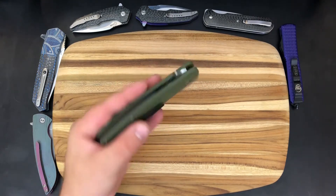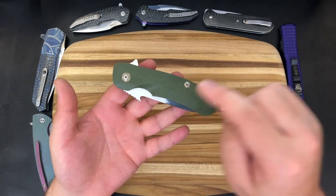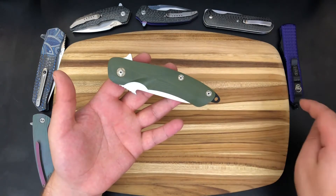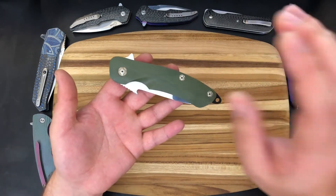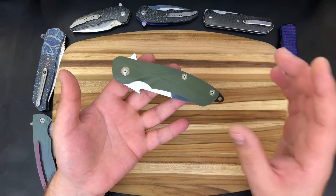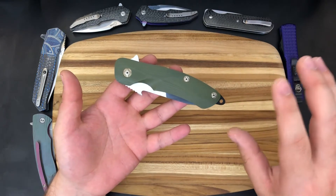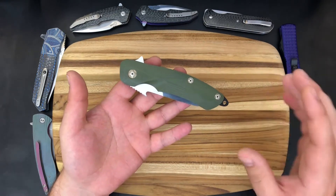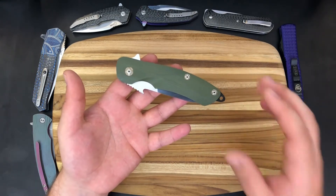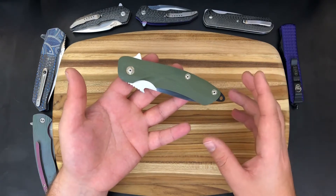Nathan told me a little bit about his first interaction with Ryan, which happened I believe at the South African Guildmaker show. He ended up getting an opportunity to try this particular knife and fell in love with it so much that he bought it straight off Ryan at the show, and since then has actually been a purveyor for Ryan's knives in the U.S. So if you want a knife from Three-Leg Dog, you can get it straight from African Custom Knives.